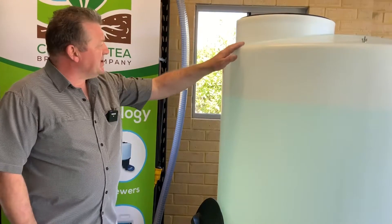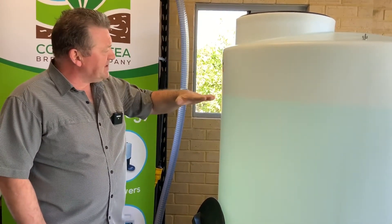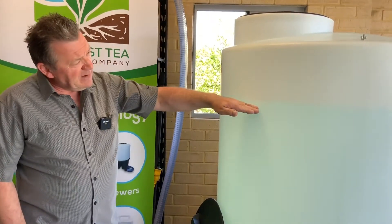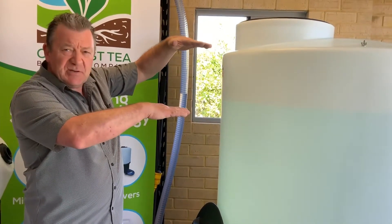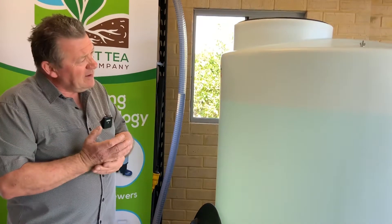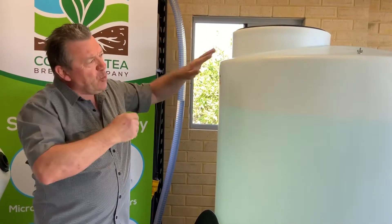The size of this tank is just over 1200 litres and we fill it to 1000 litres, which is here. We don't fill it to the top because you do need that extra space — when I turn the air blower on shortly you'll see that the agitation does raise the water to quite a high level.